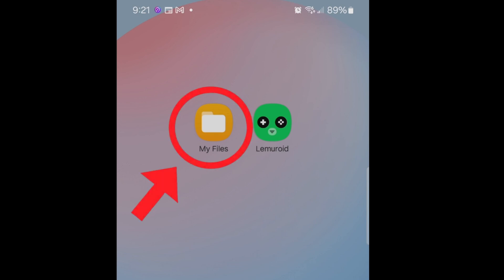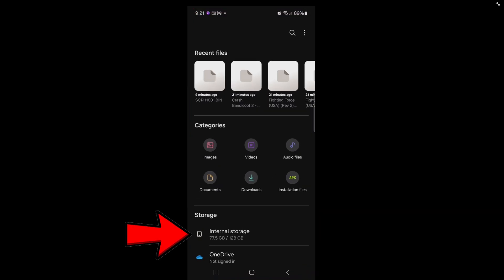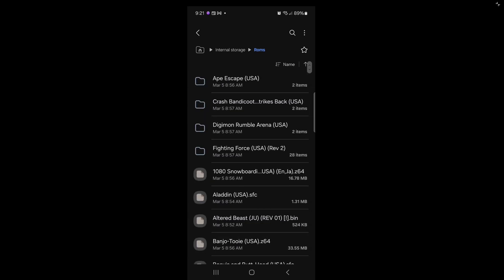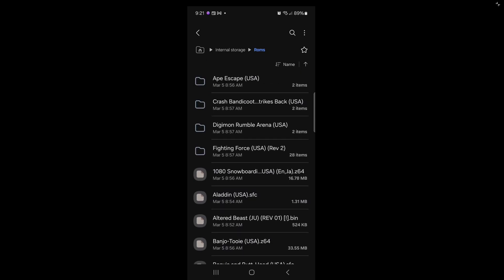Before we open the app, let's go into My Files, then Internal Storage. Inside here I have created a folder called ROMs, and inside this folder I have a bunch of ROMs — Nintendo DS, NES, Super Nintendo, Genesis, N64, and PlayStation ROMs all in one folder. When using Lemuroid, you want to make sure that all of your ROMs, even for multiple consoles, are in one folder. Do not separate them.